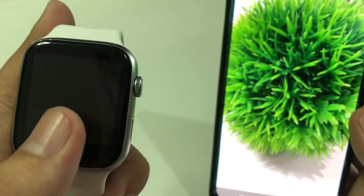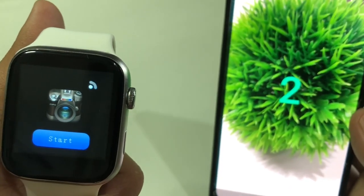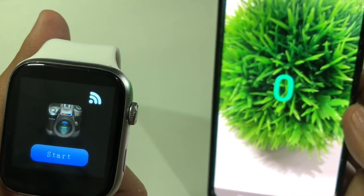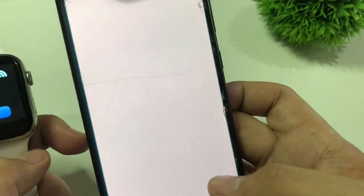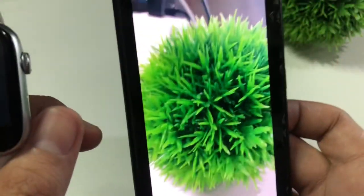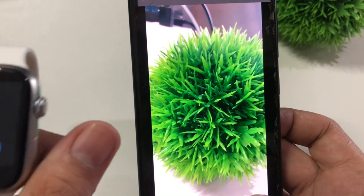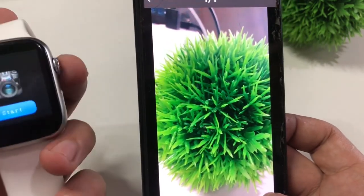In our smartwatch, it will automatically open this icon here. Let's take a picture — just click Start, and three, two, one... boom! It already captured our picture.